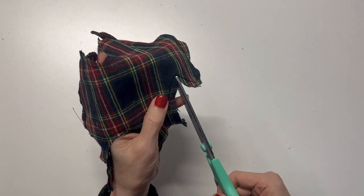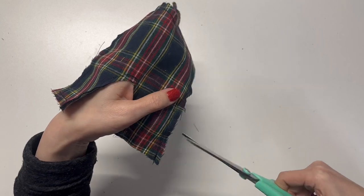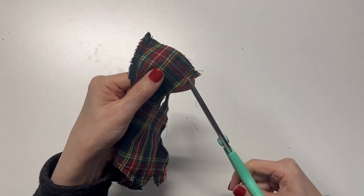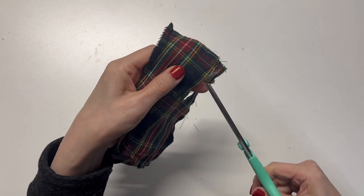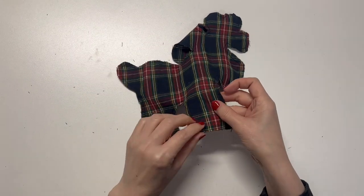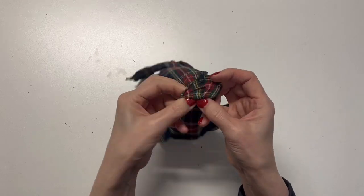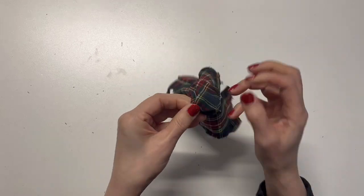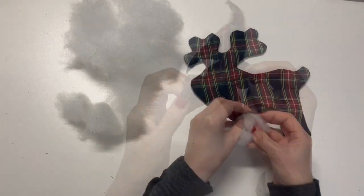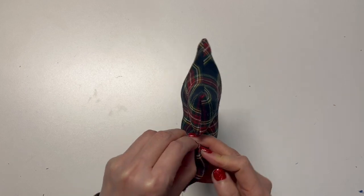Cut or notch the curved parts. Turn the right side out. Fill the cotton batting through the opening. Finish the opening with a hand stitch.